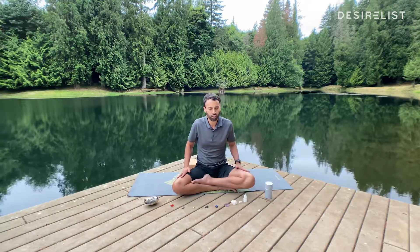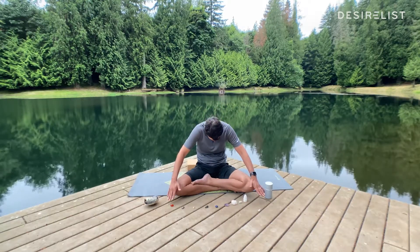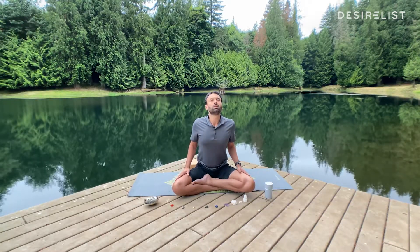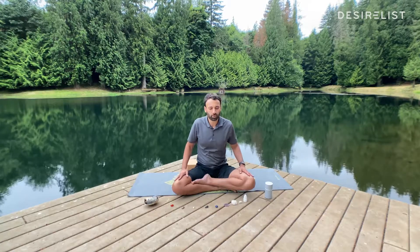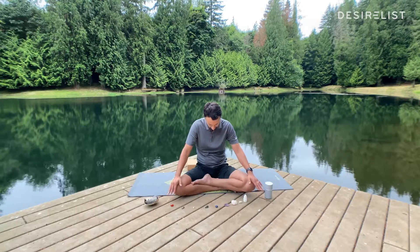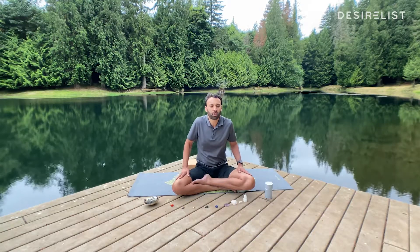Exhale — chin to chest, shoulders round, spine punches forward. Inhale. Exhale. To find this breath in and out through your nose, I want you to visualize fogging up your bathroom mirror as you exhale. So as you breathe in through your nose, chest comes up, shoulders come back. As you exhale out your nose, imagine you're fogging up that mirror.